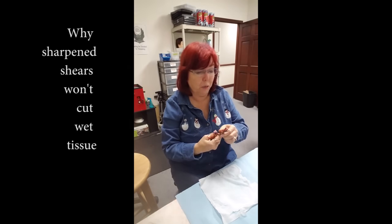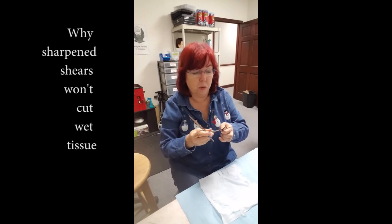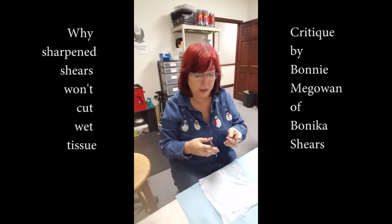I looked at your shears — there's such a huge improvement in how well they look, how quiet they are, how nice the ride line looks.